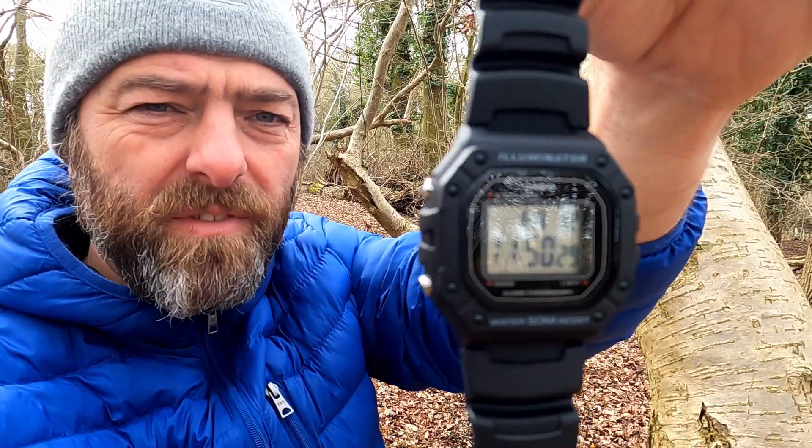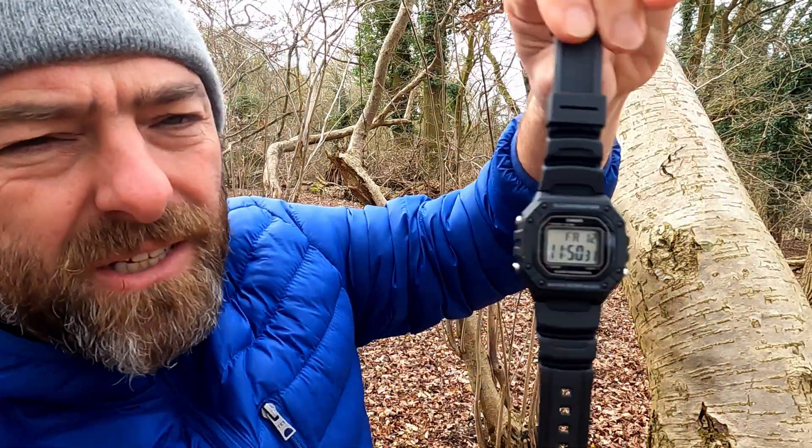But first of all, let's have a look at what I'm wearing today. W218H — I've done a few videos on this, probably one of Casio's most popular.